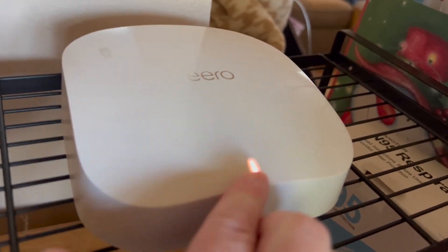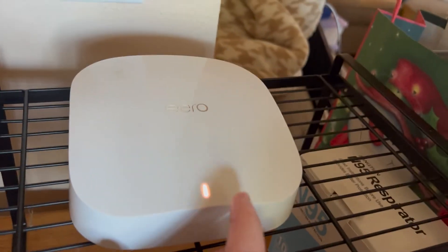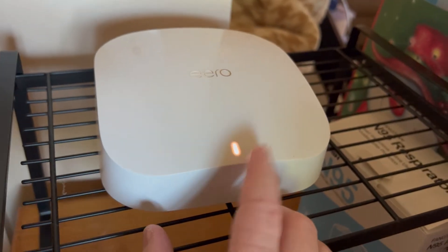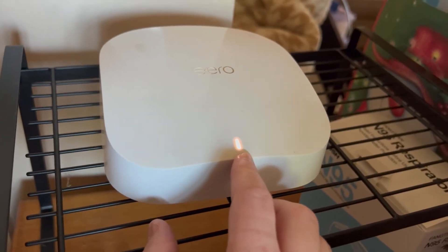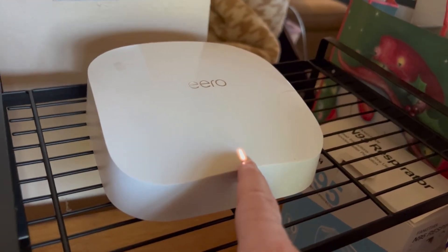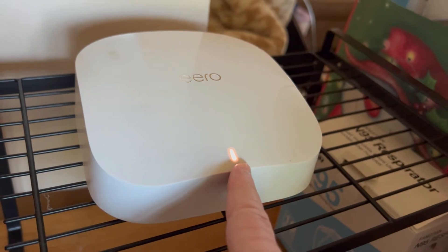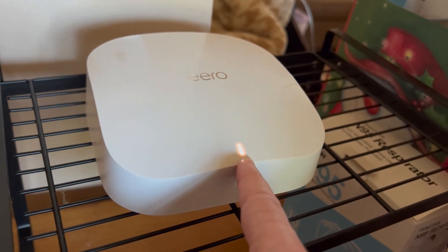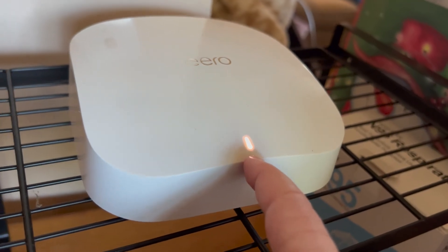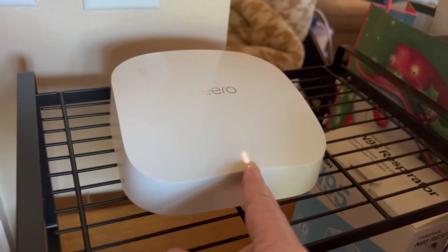Now when your internet goes out, this light — which is normally white when it's on and running, though it's showing up as a reddish outline on camera — will turn to a bright red so that you know the internet is down and you should reboot your modem router, or call your internet service provider.